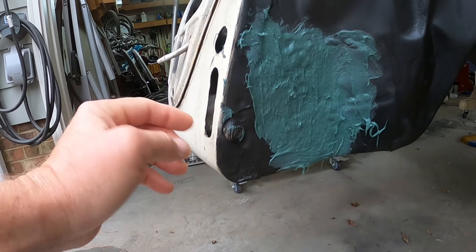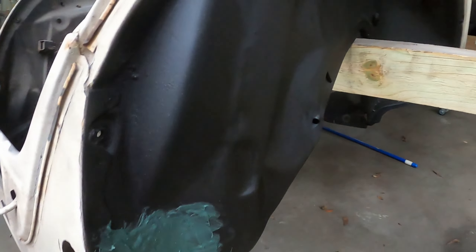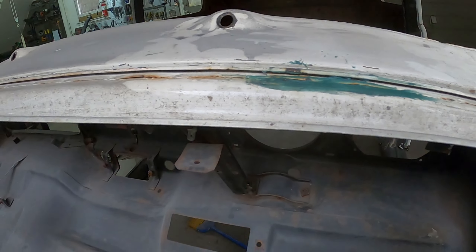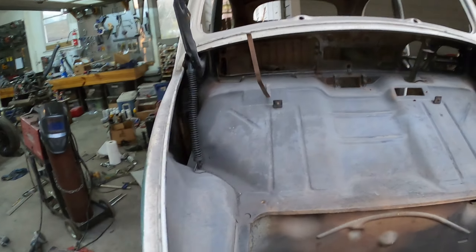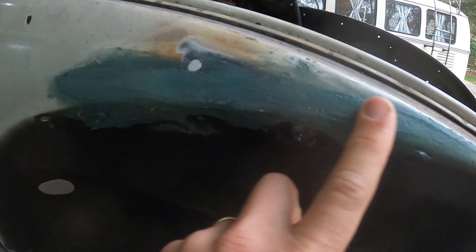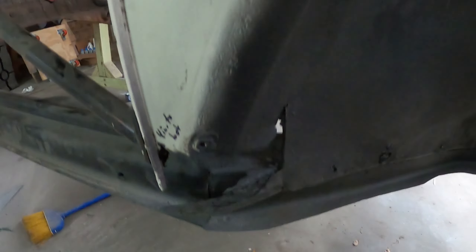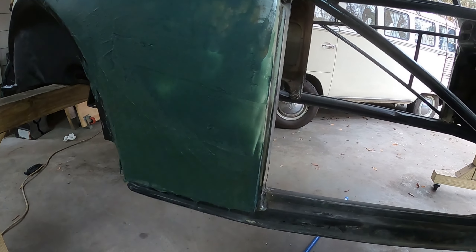Whoever did the repair on the bumper bracket left a bunch of holes, so I just smeared fiberglass bondo over that — I think it'll sand down nicely. I also have it on the inside just to prevent any water from getting in there. I did a little bit here where there was a small hole — just where a little bit of rust had made it through. Then over here where I had done a weld repair, on the other side it was still looking a little pockmarked, so I smeared bondo on there.